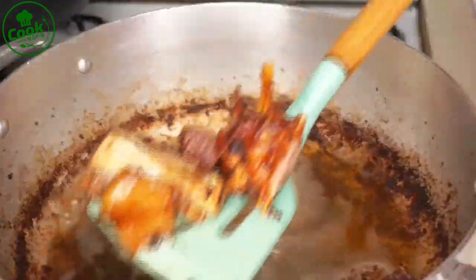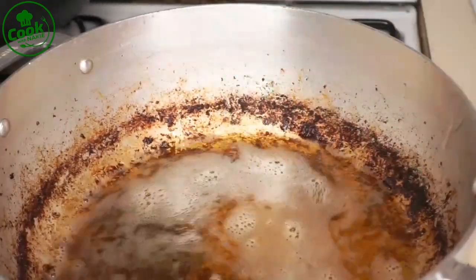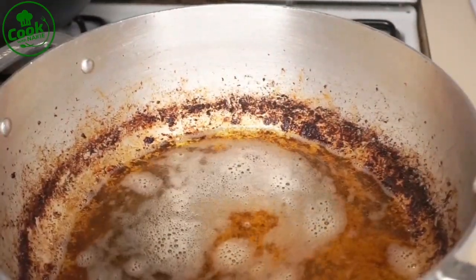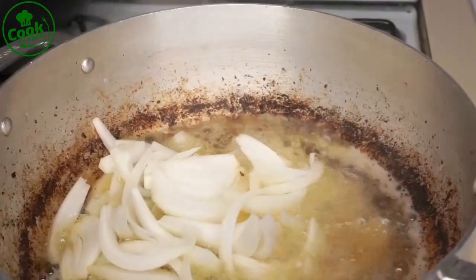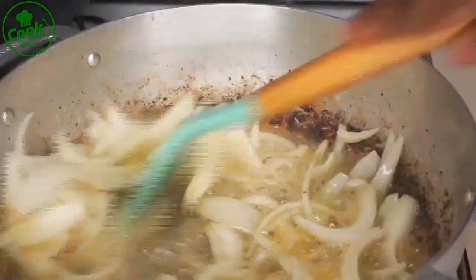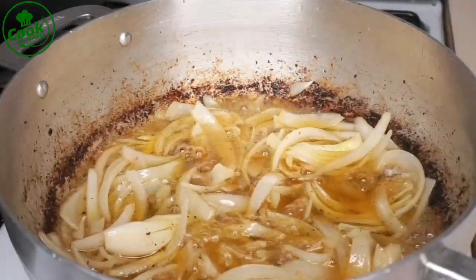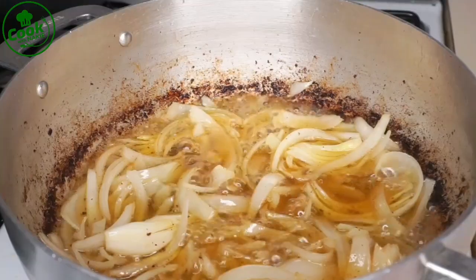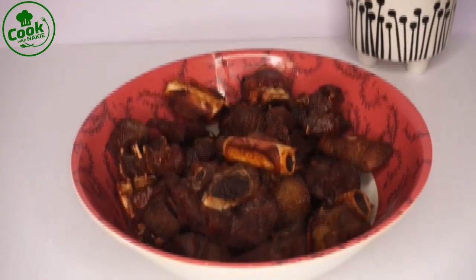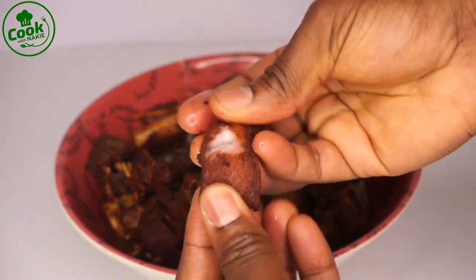My turkey is ready. You see all that brown stuff around it? Trust me, if it were burnt I would not do this — I'd strain it — but it's not. It's the seasoning from the turkey, and after you add the tomatoes it will dissolve and everything will be fine. It's not bitter at all. But if you're not sure, just strain it.